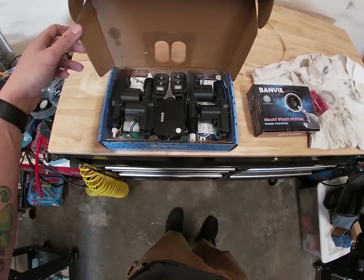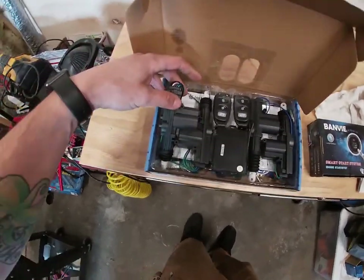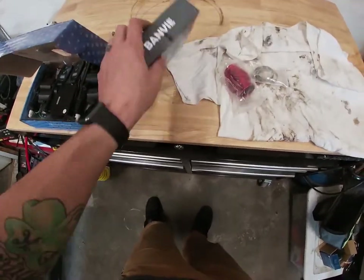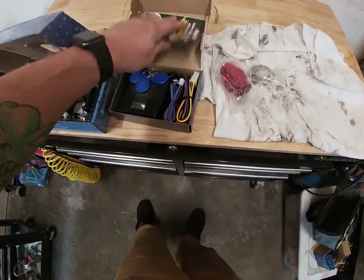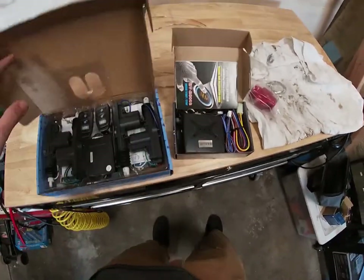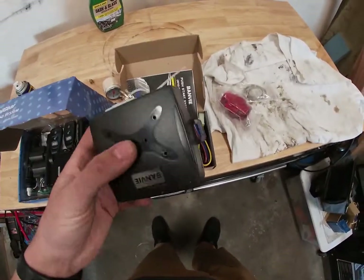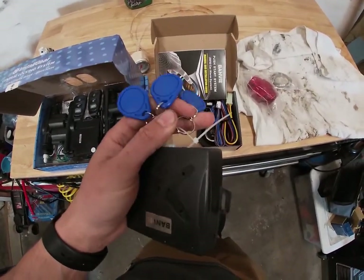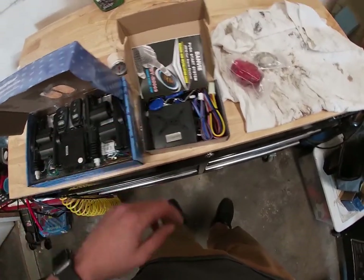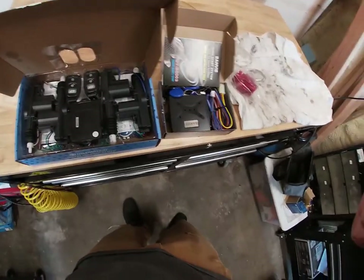Nice little setup. I only have two doors so I'll only use this one, which is the main, and probably this one, and save the other two. This push-button start was my big deal because my key broke off in the ignition, so you can turn it on without really needing a key. I've been planning on doing this for a while — it's not the remote start one, just push-button start. Let's get to it.